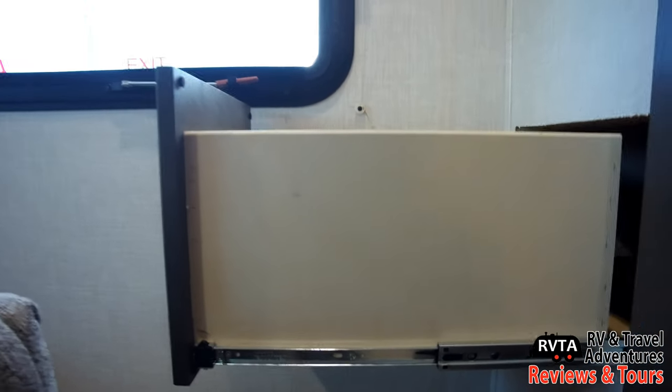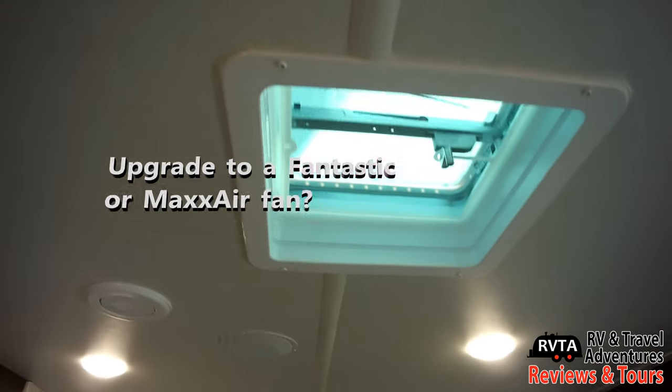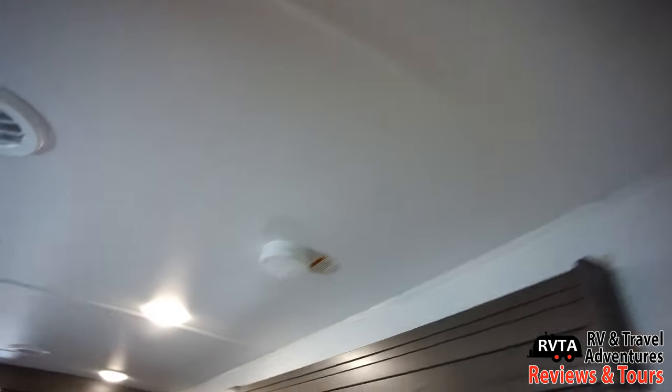Here's a little bonus drawer — you can put some stuff in there. This is going to be specifically for the wife, the husband, the partner, or the friend. And there's the emergency access window. Of course, you can replace that with a Fantastic or Max Air fan if you want some good breeze on those hot days in the desert.